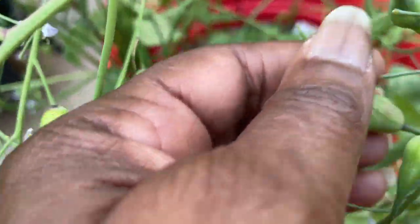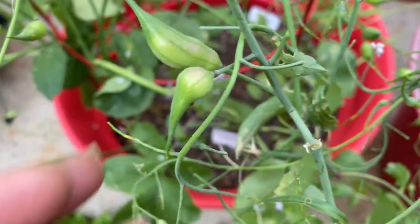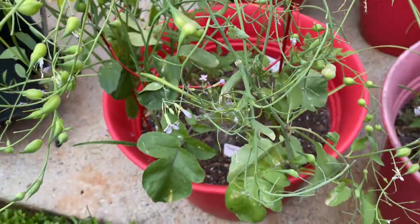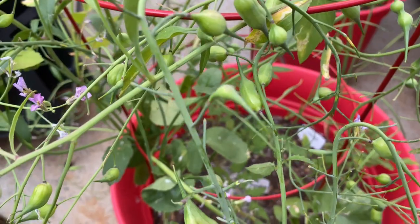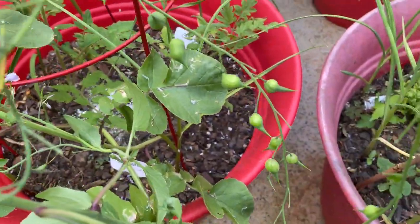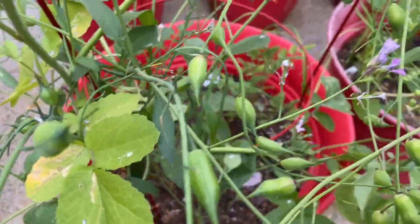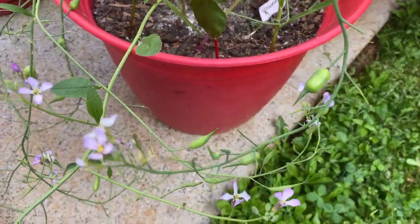They're looking something like this up close. You can see you want to get them when they are about this size. You don't want them to be too much larger than this because it'll be kind of woody inside - this right here is the perfect size. They can also have different colors. This particular radish was a black radish seed. I've already tasted one and I'm going to taste them with you. I'm going to show you how to prepare them in three ways and do the taste test. Just breaking one off and eating it was absolutely delicious.